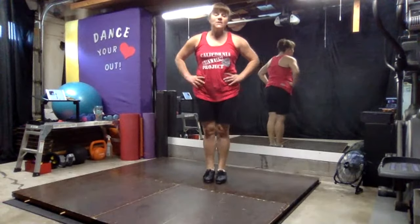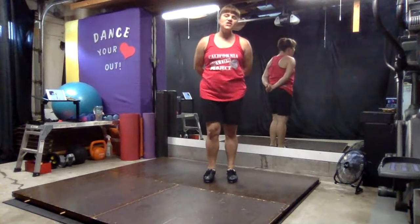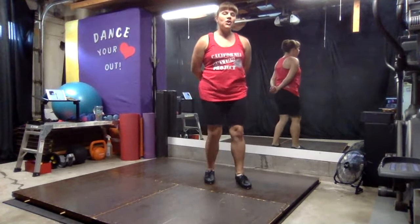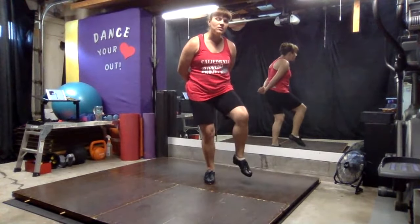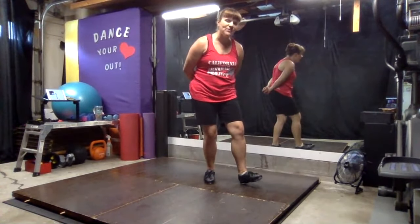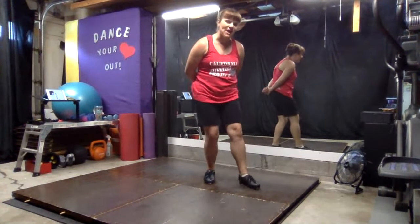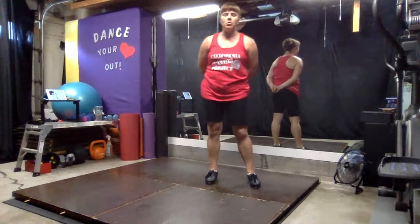So now to progress that to the version that's most commonly done — instead of just going stomp, we're going to go stomp, pull. So as soon as you put that foot on the floor, you have to flex your toe up. Not really big, just a little bit so you can make this sound. Let's just practice that stomp, pull a little bit.